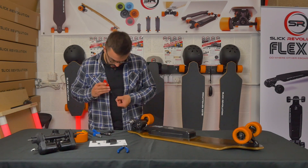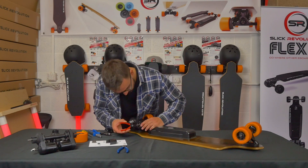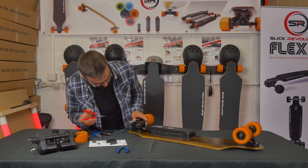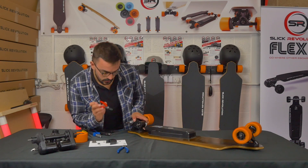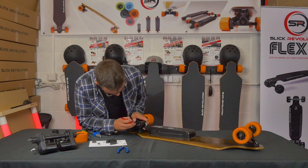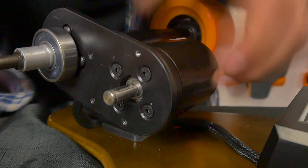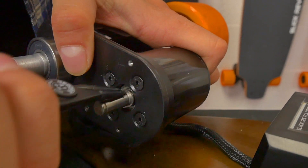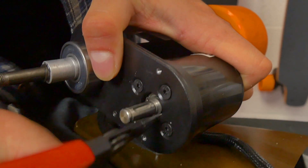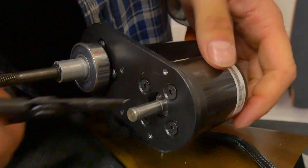The first C-clip holds the casing in place. Take the C-clip, put it onto the C-clip pliers, and slide it over the shaft. It's quite tricky to keep the pliers on the C-clip, so push it down with the pliers around the edge onto the shaft, all the time keeping some pressure on the motor so it fits into the groove.